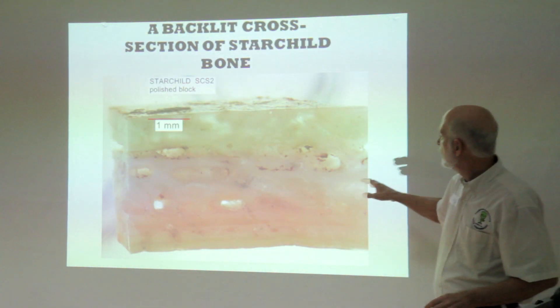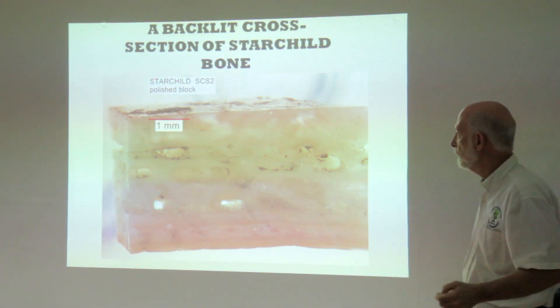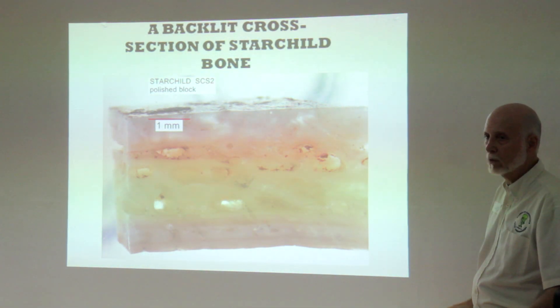Here you'll see another shot of it, backlit, so you can see plenty of it. It isn't just a fluke — something is going on here. We wish we knew what it was, but we don't.